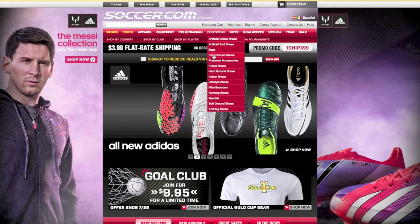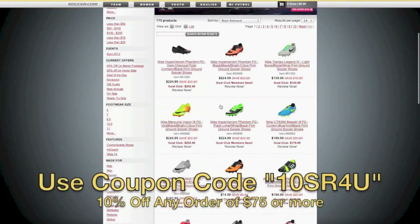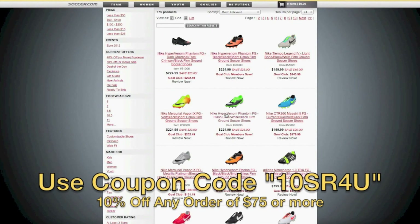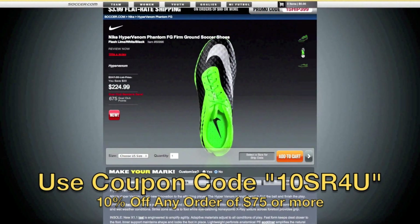This video is brought to you by Soccer.com, North America's largest online soccer retailer. Be sure to use coupon code 10SR4U at checkout for 10% off any order of $75 or more.